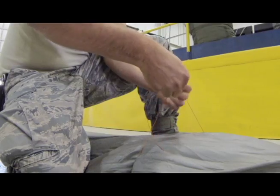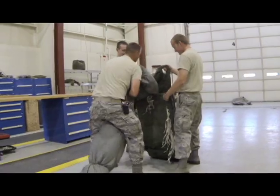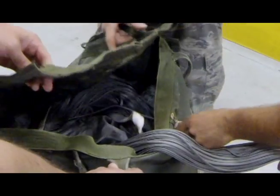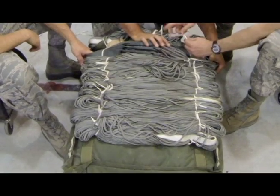Pull out the chutes all the way, extend them out, then we have to fill them with air, inspect the parachutes themselves, make sure there's no rips, tears, make sure they're serviceable for the next drop. Then we repack them, certify them, and then put them back on the platforms.